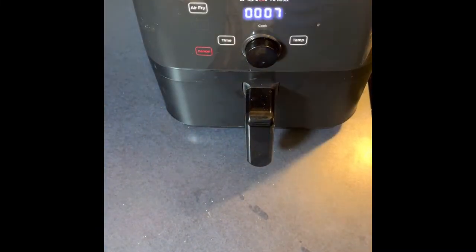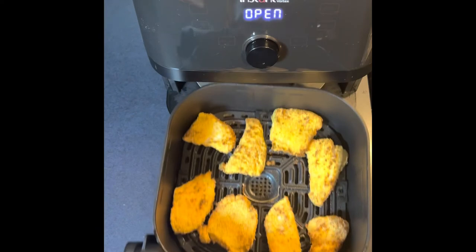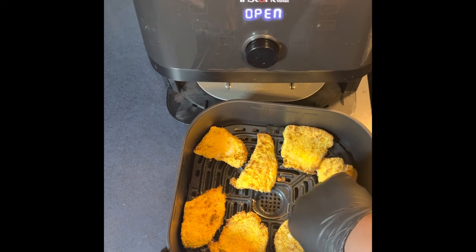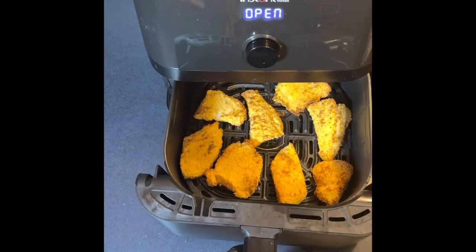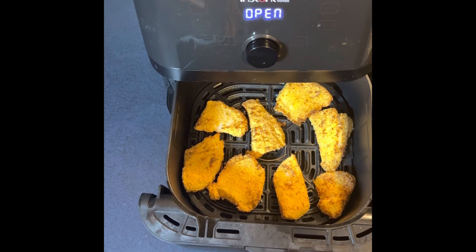All right guys, let's take a look. It's been about nine to ten minutes total. Let's see how this fish is getting nice and crispy and golden brown. Oh wow, it's looking good. A couple pieces are still kind of soft, so I'm going to go a few more minutes and I think we should be done. I did not flip them, so I think we should be fine. They're looking real good.